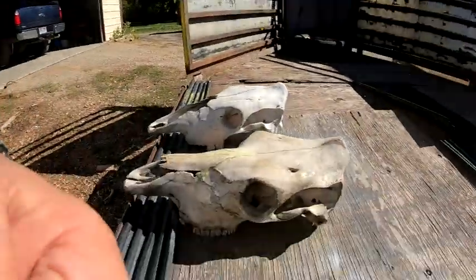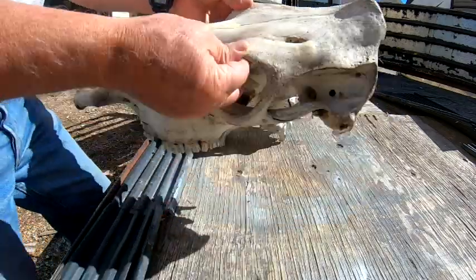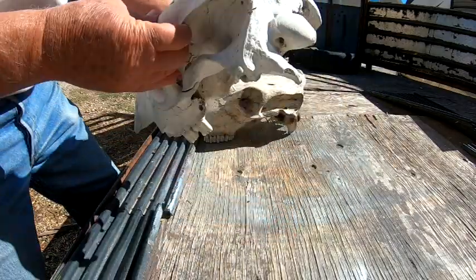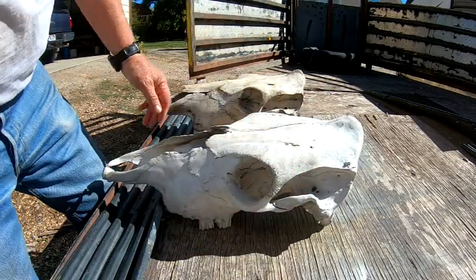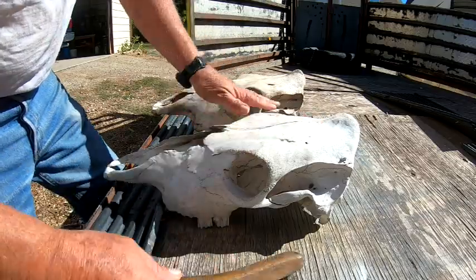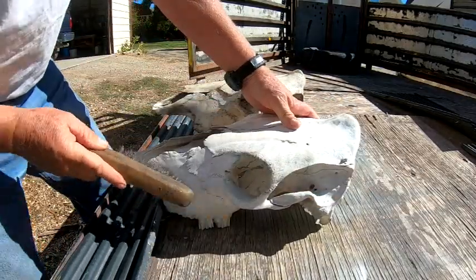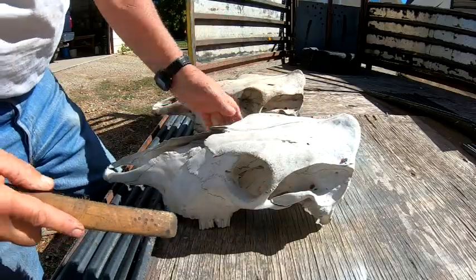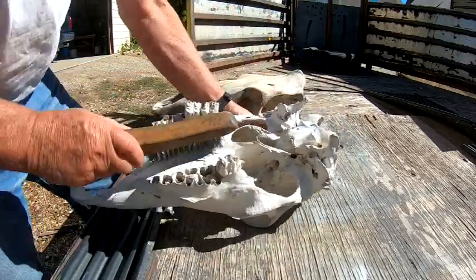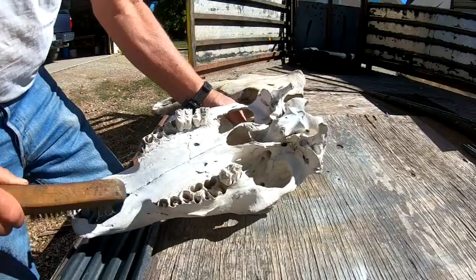First of all, you've got to go out and find yourself a cow skull. For you city folks, you can probably borrow one from the cow if you ask nicely. The rest of you just have to find a rancher or somebody who has got lots of places where they have dead cows. Pick yourself out a nice skull and the first thing you've got to do is clean it up good — get all the junk off of it. It's probably been laying around on the ground for who knows how many years, so one surface is probably going to be pretty good and other surfaces probably not so good. This one actually looks pretty clean all the way around.